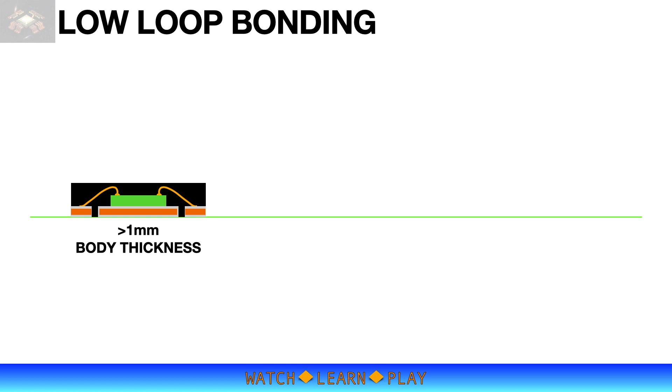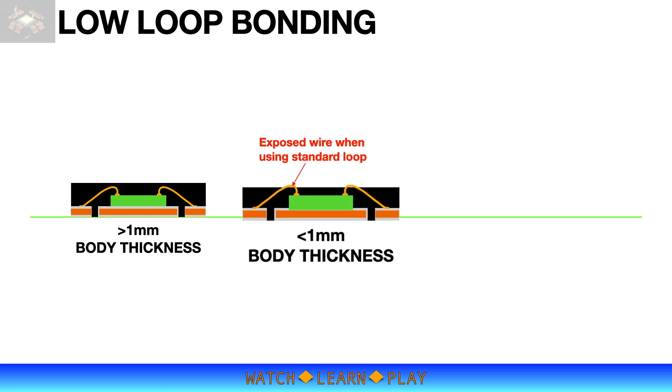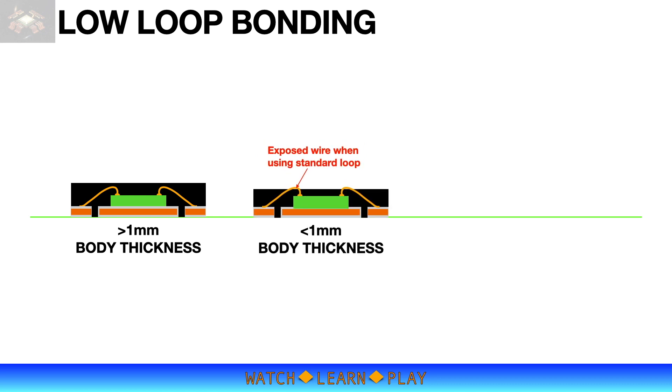However, for applications that require a much thinner package — less than 1mm thick — a thin die and low-loop wire bonding is needed. For a less than 1mm thin package, using standard loop bonding is not possible, as the top of the wire will be exposed.